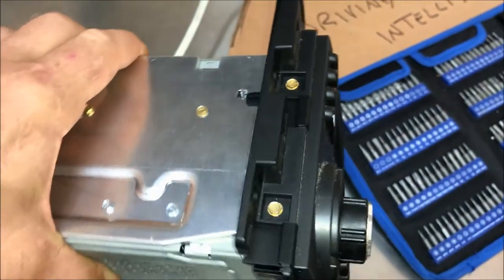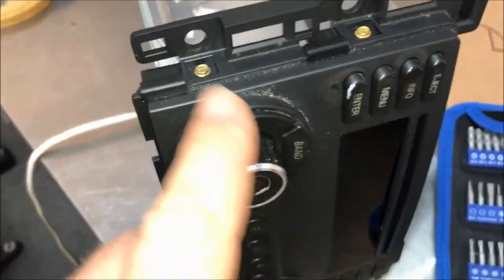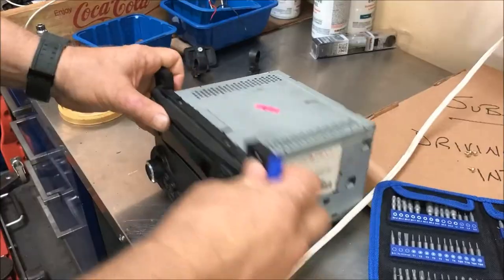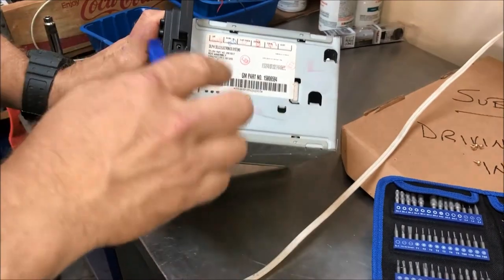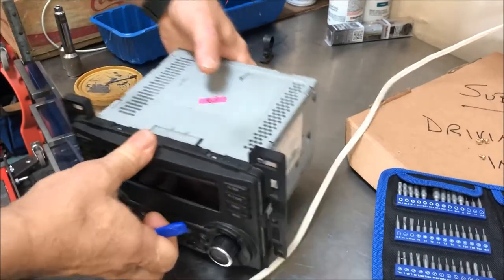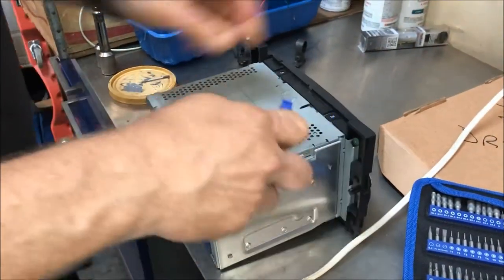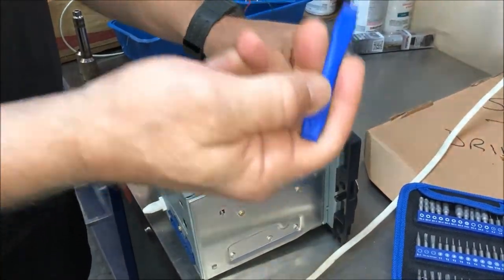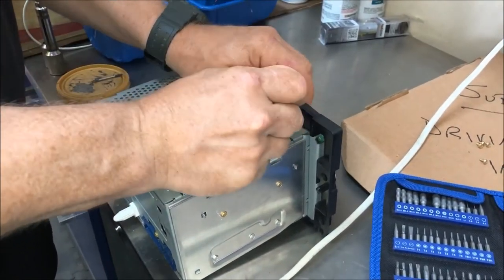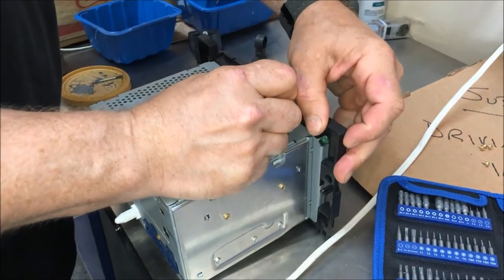Once we're done with that, we need to take out these four screws on this particular unit. That just pulls the face off and we're going to use this nice electronics tool kit to remove that. Now that we've got the four screws off that hold this front on, there are still four tabs holding it to the case. To remove the front you just take one of these nice tools that come with the electronics kit and get underneath the tab — you'll have to push at the same time.